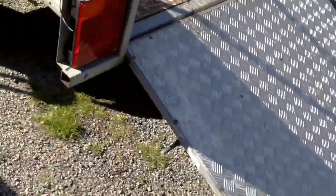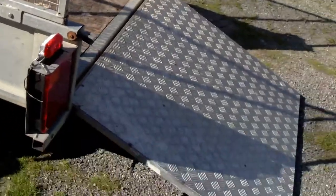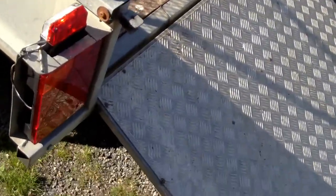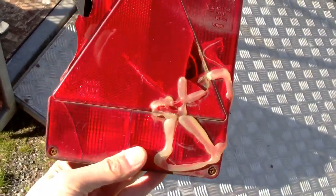Hi everybody - back here with the trailer. If you remember, I've got my drop tail galvanized trailer and we're going to do some work on it. We're going to replace the lights. I had a pair of lights on that were looking in a bad state of repair.